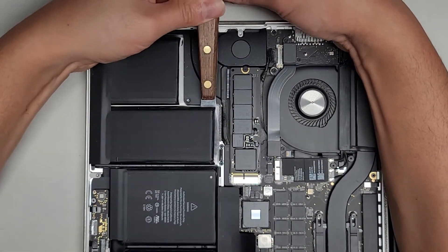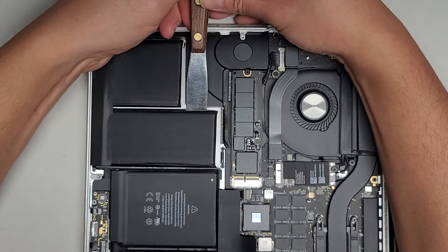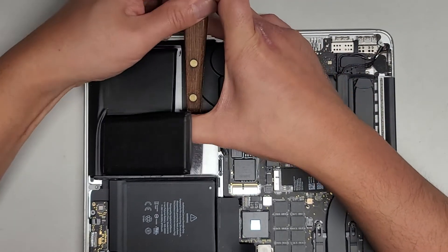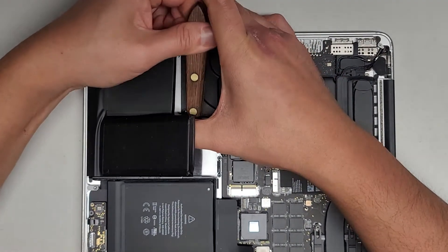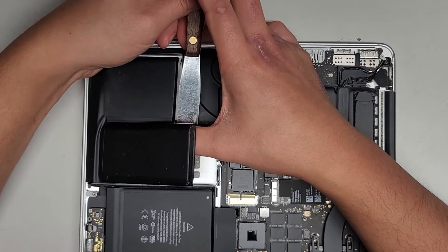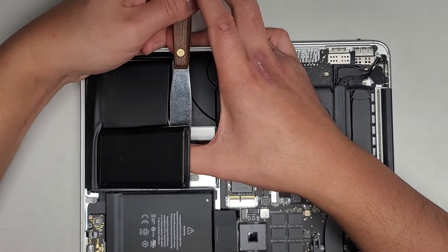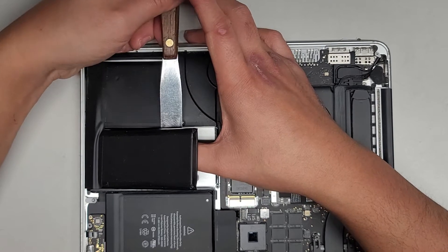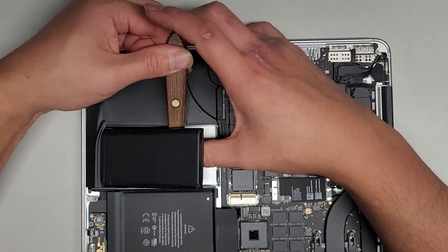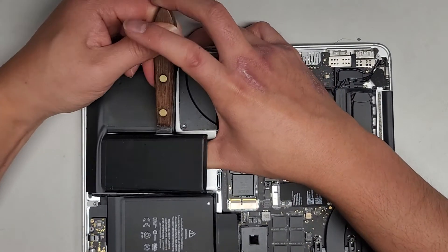I kind of want to make a video purposely puncturing the batteries just to see what happens. I don't know what the laws are — it says not to throw the batteries in the garbage but it doesn't say anything about not destroying them on purpose. I was actually Googling trying to find something about that. If somebody finds some laws that say it's okay, let me know — I've seen videos of people purposely stabbing and puncturing batteries.